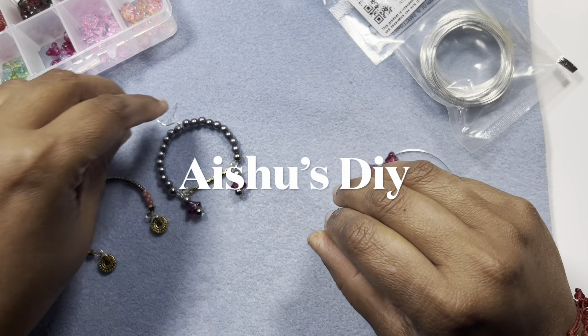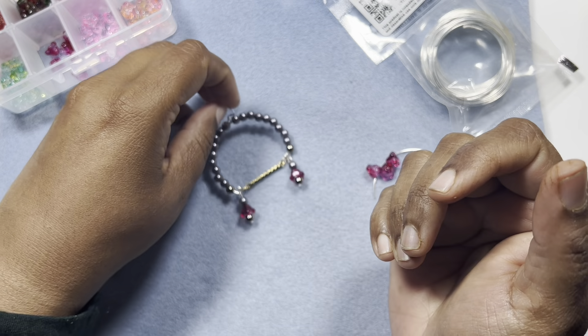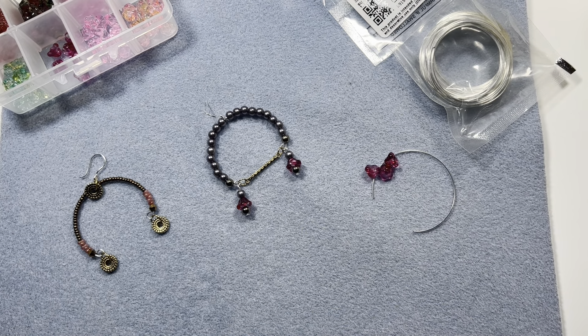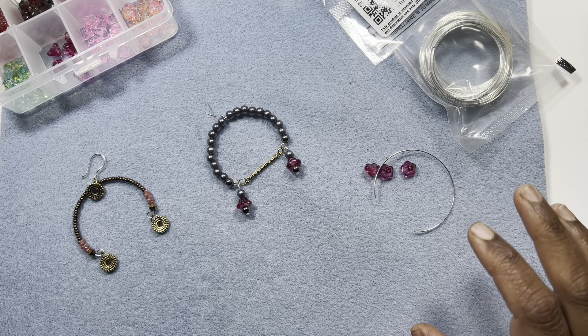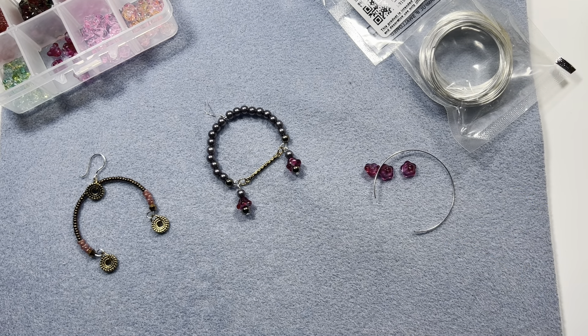Hi friends, welcome to Asho's DIY! Today we will learn how to make these cool memory wire earrings. It's really funky and I really like the way it turned out. I made two designs which I'm really liking. It's a very simple earring but at the same time there's a lot of different things you can do with it - this is just one pattern but you can do quite a lot.